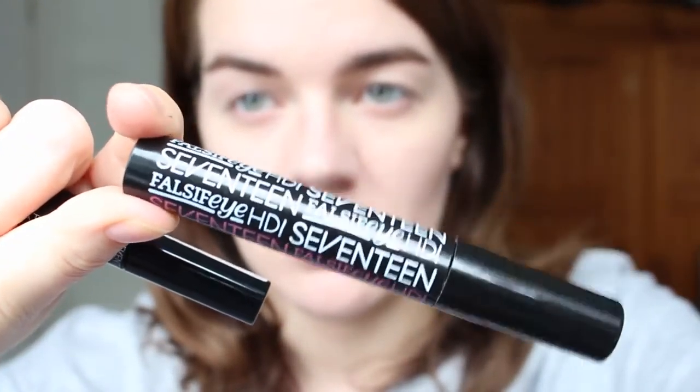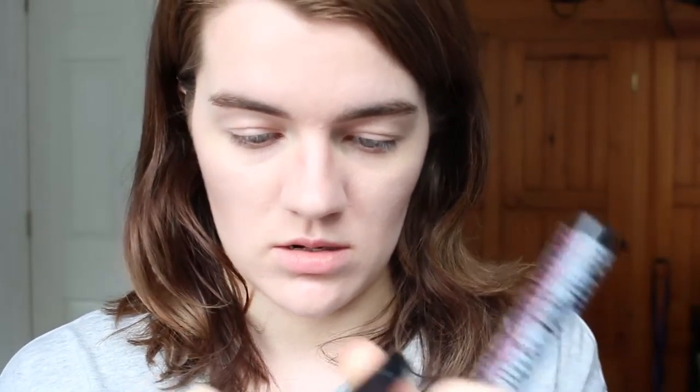The mascara I'll be using is the 17 HD mascara. I've featured this in pretty much every tutorial I've done in the last few months — it's really great as well. I've got this in brown black. You can get it in black, but I'm not really fussed about having pure black mascara. I've got it in what I think is called Raven, or Raven black.